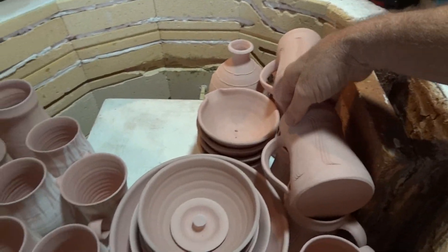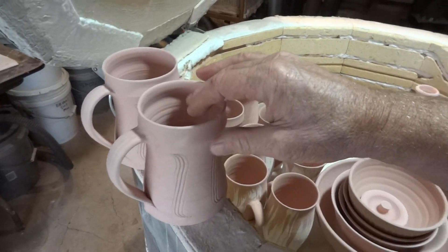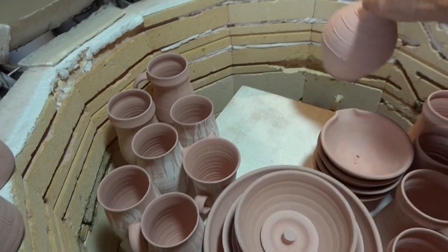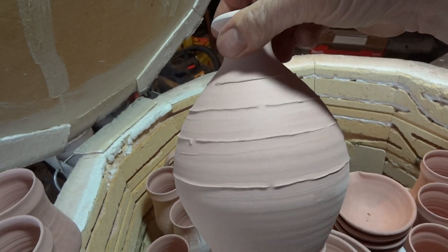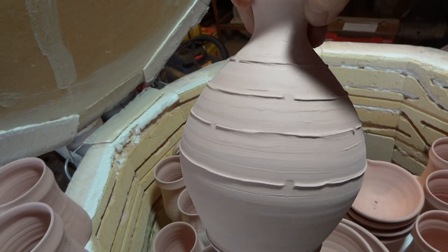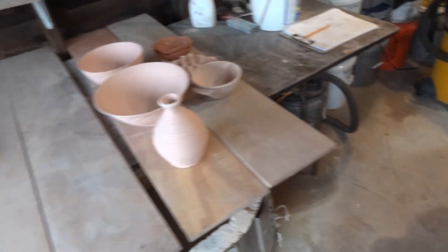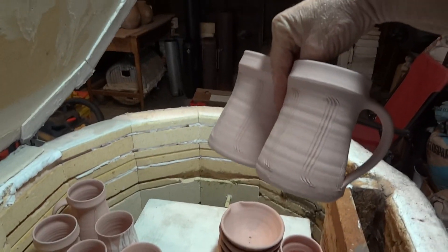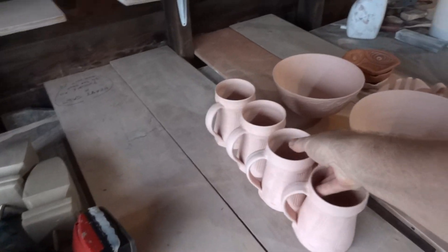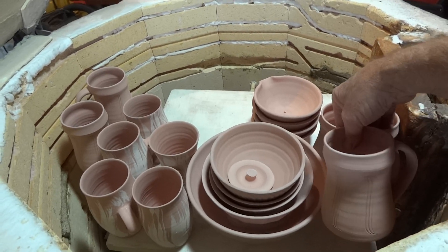Of course we have some tankards — wouldn't be a kiln firing without tankards! There's that little fella that you saw me do where I trailed the slip over and I've made the little cutouts so that the slip rings around to enable the wood ash to flow down over as it were. Probably going to run out of battery in a minute, folks, but don't worry — more tankards!